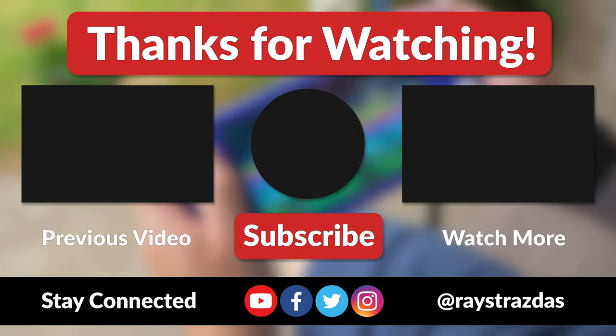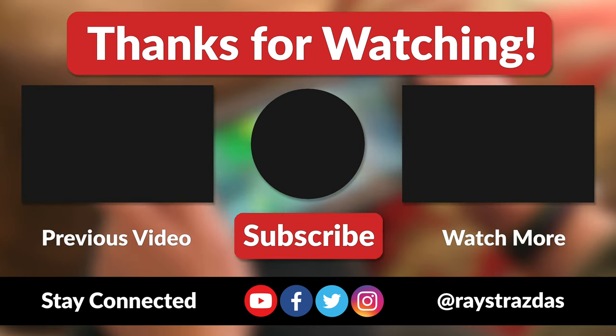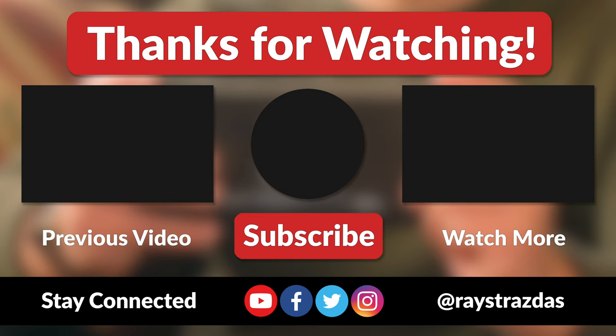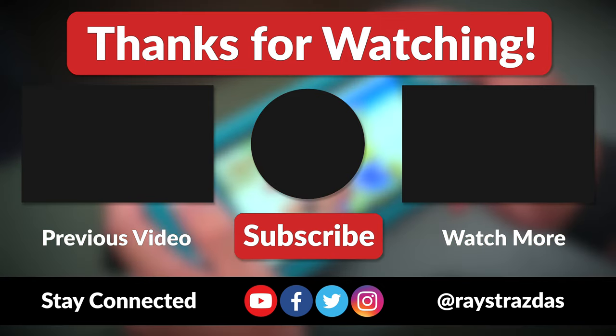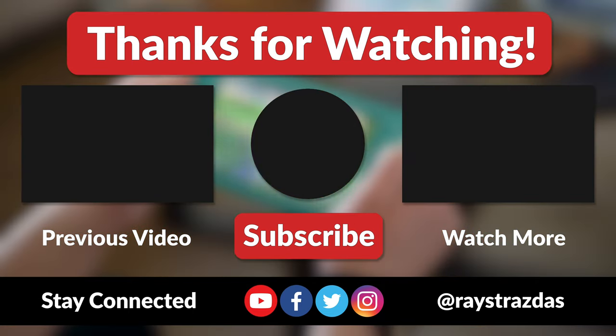That's about it for this video, my friends. I hope you enjoyed it and found it helpful. If you did, be sure to give it a thumbs up and hit that subscribe button because it always helps out the channel. Also, don't forget to follow at RayStrazzis on Twitter and Instagram for much more. Until the next one, I will catch you guys later. Peace!